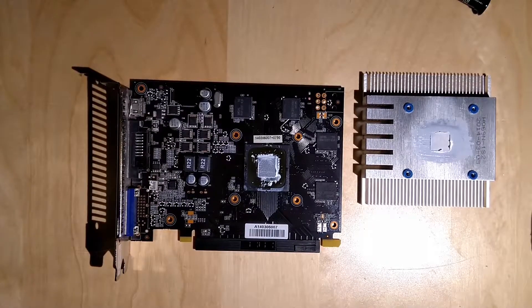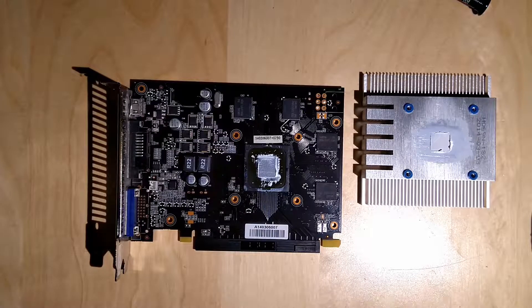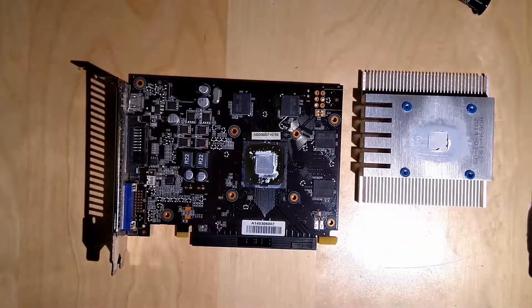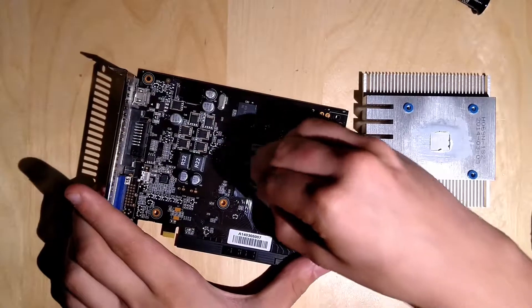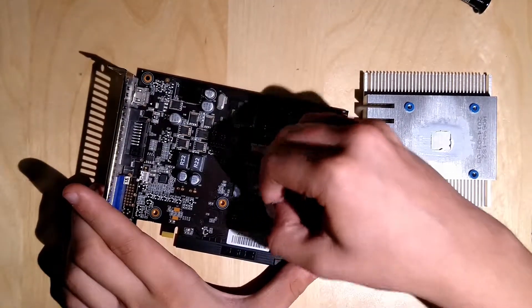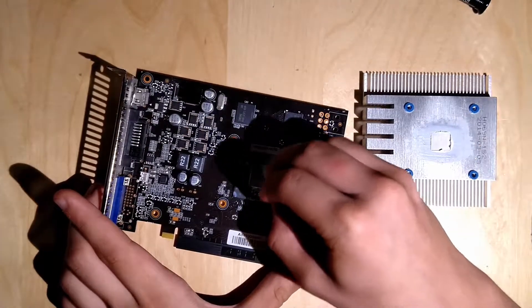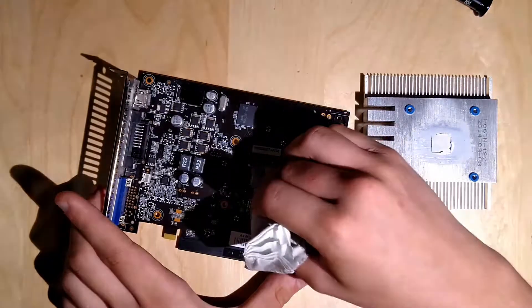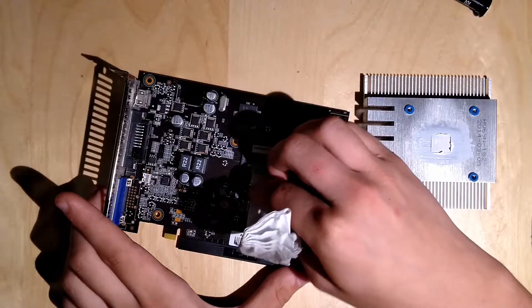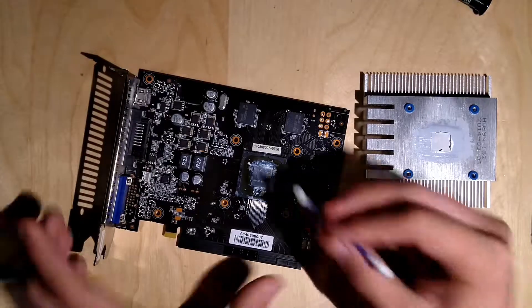Next step is to take off the old thermal paste and replace it with new. For this we use some paper and also some cleaning petrol — you want to be careful with that. So that's enough — put it back, and now just use the tissue paper. Be careful with the small SMD components around the GPU, because if they fall off the card is dead. You can also use the tissue for polishing and being a little more careful.